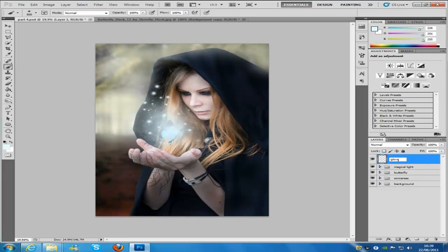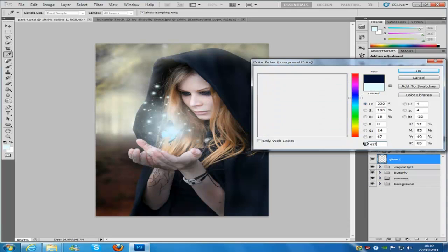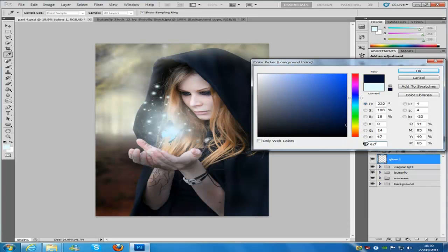We're going to go and change our colour, and the code for this is going to be E2FBFF, and then click OK.